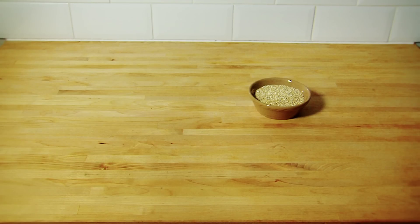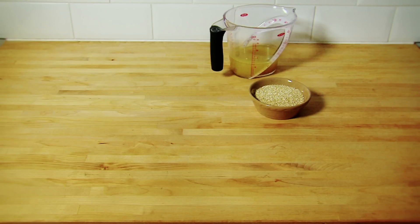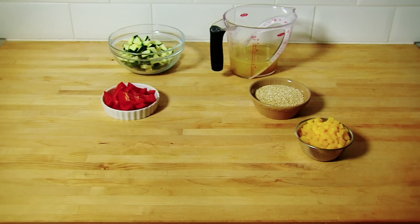Ingredients: 100 grams of quinoa, one vegetable stock cube dissolved in 300 milliliters of boiling water, one red pepper deseeded and chopped, one yellow pepper deseeded and chopped, one courgette chopped.